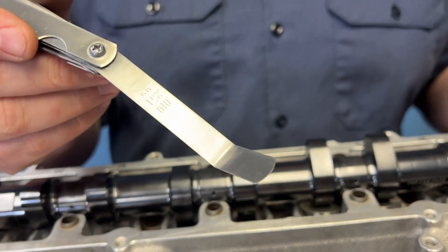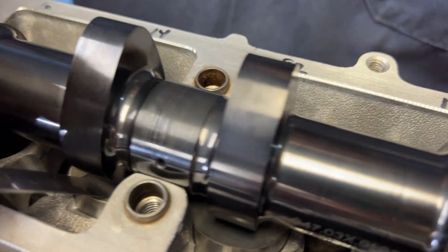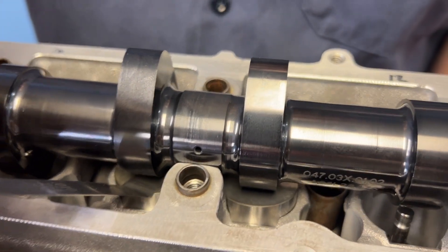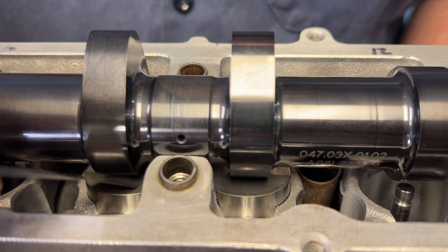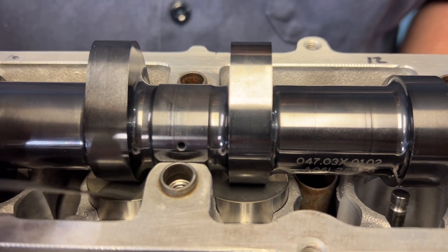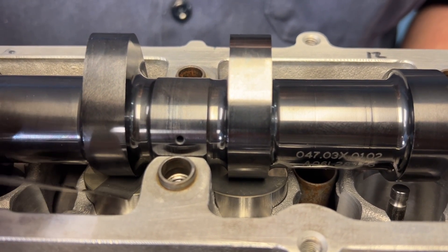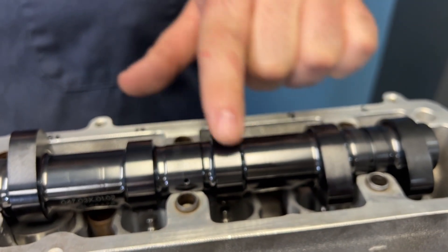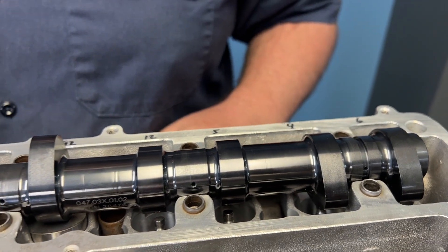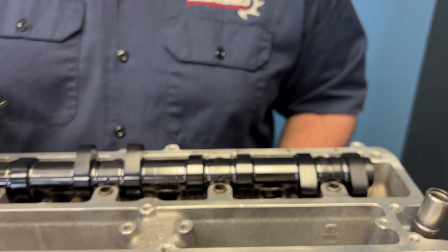The L-shaped feeler gauge is going to help you use it unrestricted in the cylinder head. When you use a straight one, you're going to feel the tension of the feeler gauge itself bending, and that's not what you want. You don't want to take into account the friction of that — you want just the measurement of the area of the base circle of the camshaft, which is in relation to the size of the bucket or the top of the bucket.